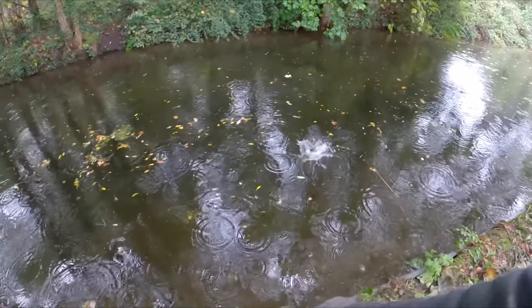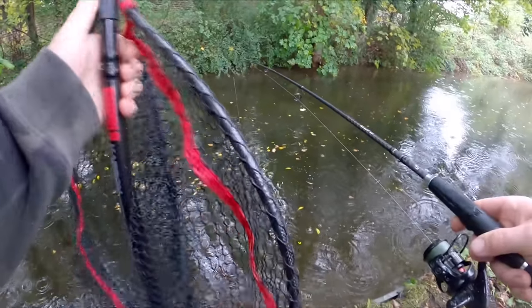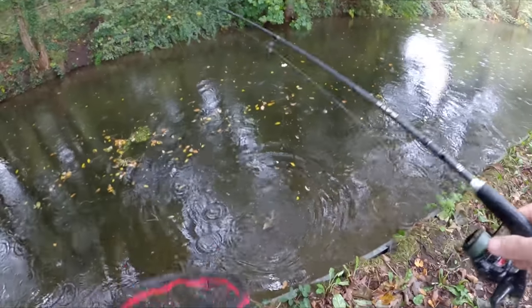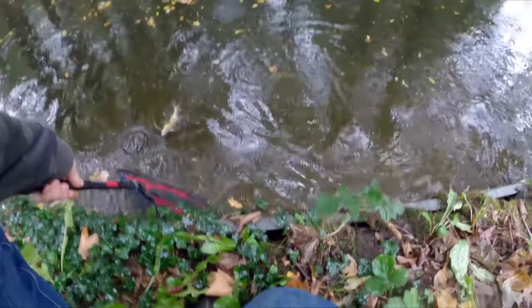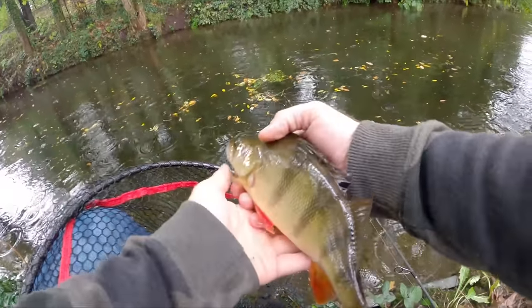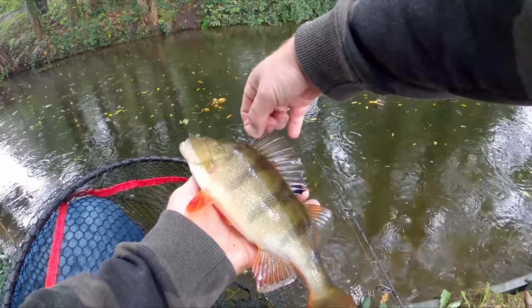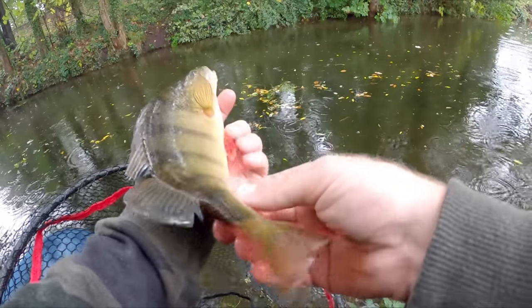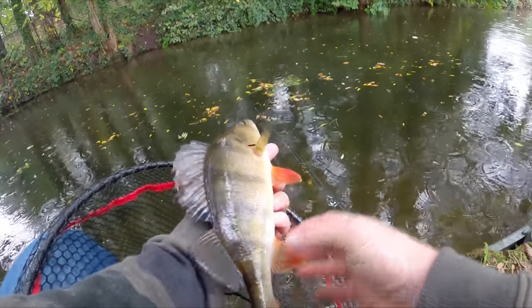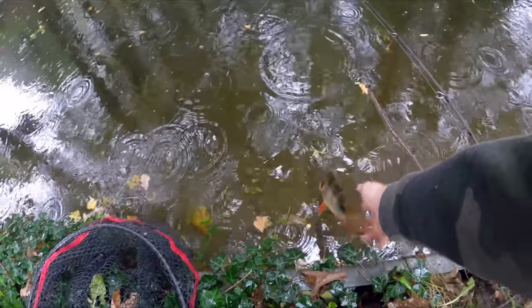There we go, that's a nice perch. It's no record breaker but definitely welcome. We gotcha - and he unhooked himself in the net. A little bit bigger than the one I caught underneath the bridge. It's probably like a 34 centimetres or something, maybe a bit less. He's quite a long fish but very skinny. X-Rap doing business as usual.